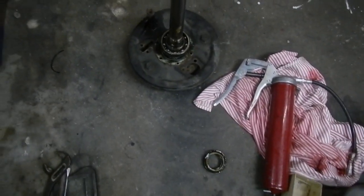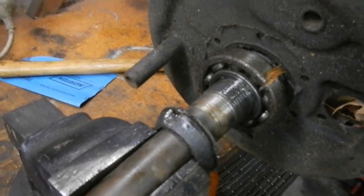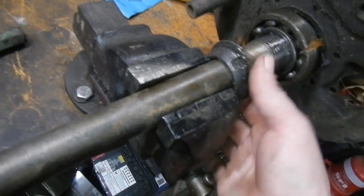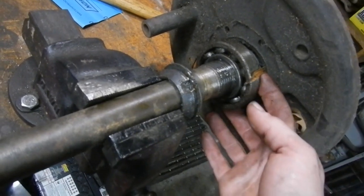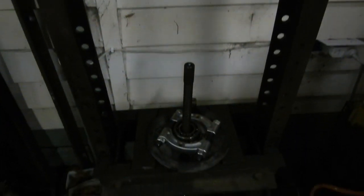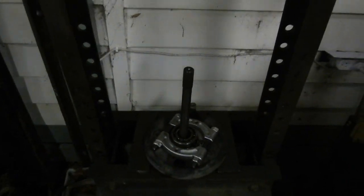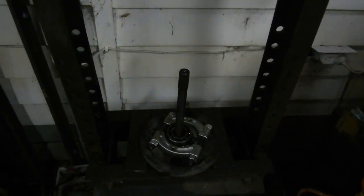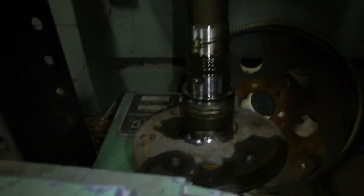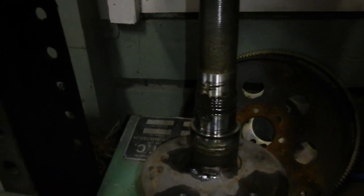Now I've got both locking nuts off — that one and this one — just use a hammer and a chisel and off she comes. Now I've got to press these bearings off. Here's the press, and I was setting up the axle to press it out. I placed that on top with a spacer between the end of the axle, and it just fell straight through the bearing. So this is the one where the nut was loose and the bearing's been moving backwards and forwards, so it's damaged the axle. The last two I did for the other side were nice and tight, so you had to press them all the way off.